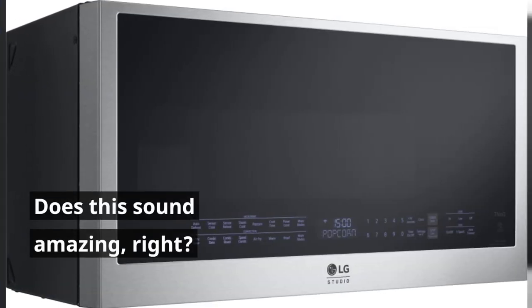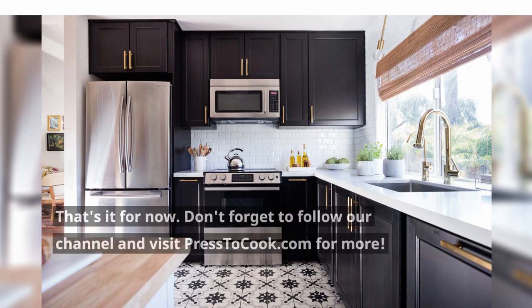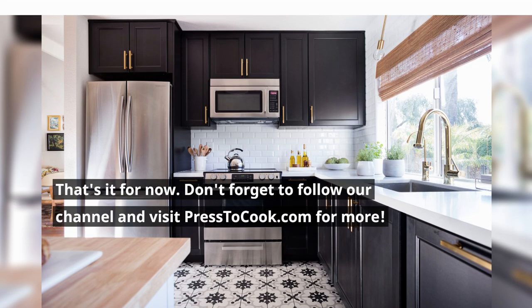Does this sound amazing, right? That's it for now. Don't forget to follow our channel and visit press2cook.com for more.